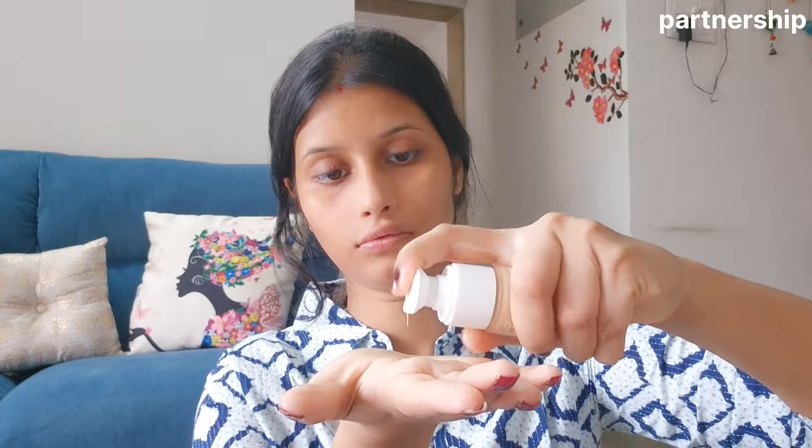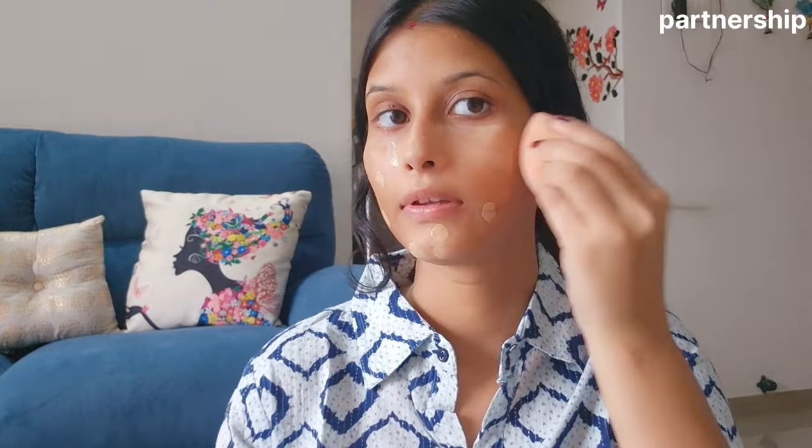I like this foundation. You can buy it from the description box — I will provide the link there. It has a natural formula so it will not be harsh on your skin. The shade I used is 03 Nude Glow, which is perfect for my skin tone. You can choose your shade according to your skin tone.